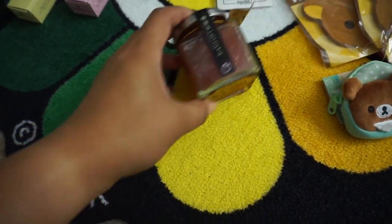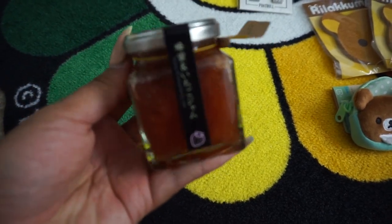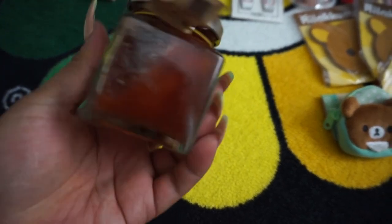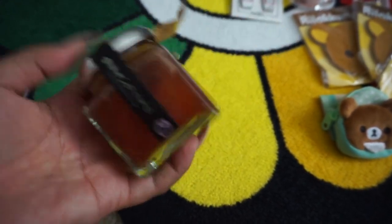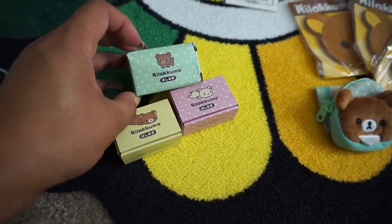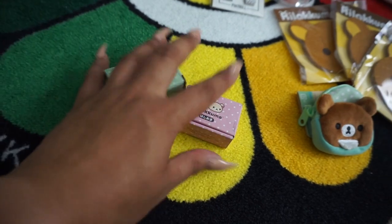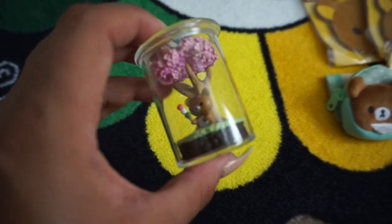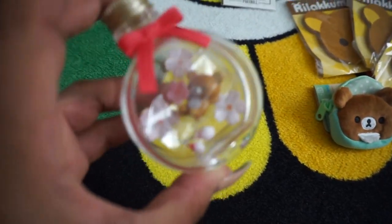Speaking of the Kyoto Rilakkuma Honey Store — that's the only store that also sells the honeys and jams. Last year I got the blueberry honey, and this year I got the strawberry jam, which is exclusive to that Kyoto location. We also got another pair of chopstick resting holders — I got these last year as well, so we just got another set. And there were these blind boxes — super cute things to have.